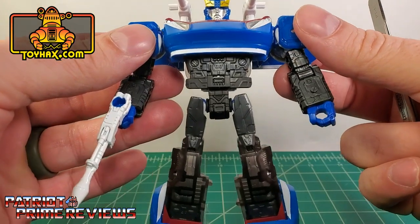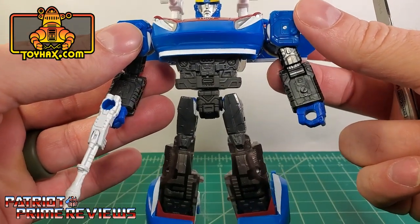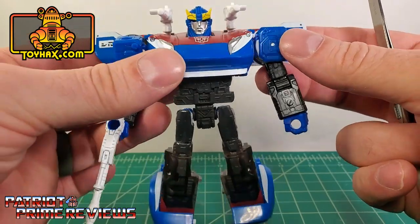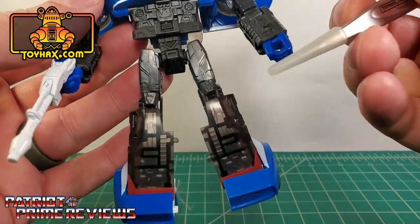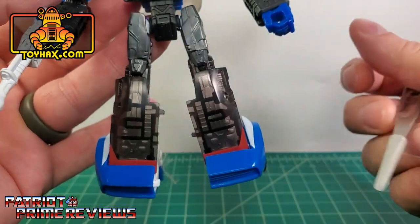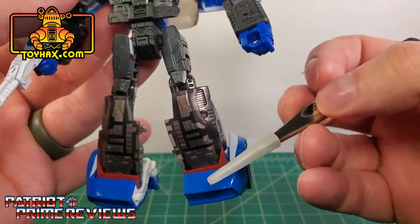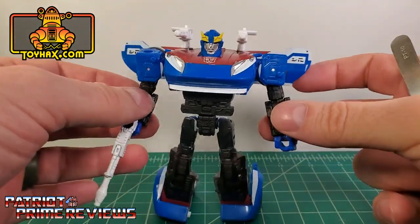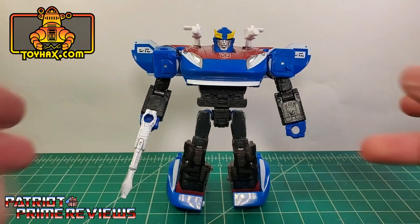Aside from the upper body, the lower body has lots of great detail but it's just way too much black — you kind of lose everything. Down on the lower legs, the shins are covered with that translucent plastic. The feet look good — you've got the blue, red, and white striping there. So that is pretty much it for robot mode.